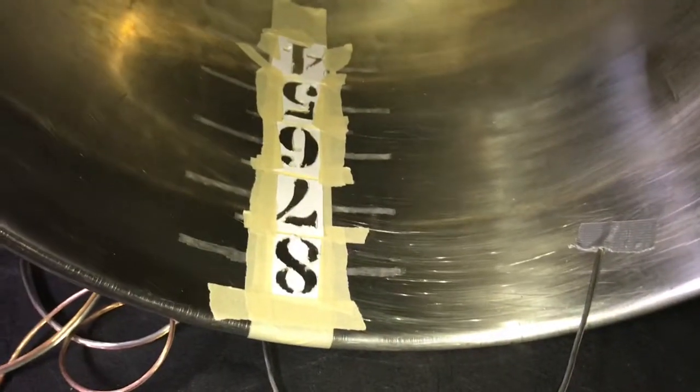Now I'm going to put stencils on — I'll do eight, seven, six, five, four. As you can see with the reflection of the light, you can see the lines I made in the kettle. I just put a flat piece of masking tape down, then trace the numbers over the masking tape and take an exacto knife to carve out the numbers through the tape. I've now taken the exacto knife and carved out the numbers.